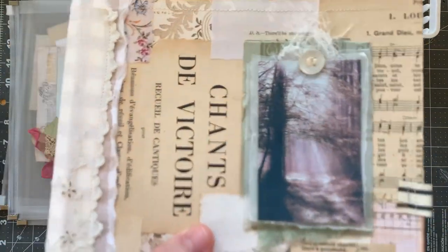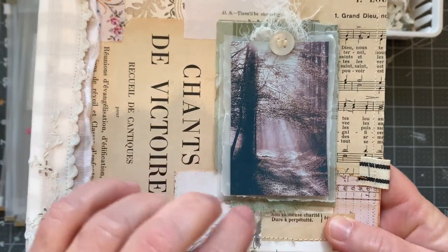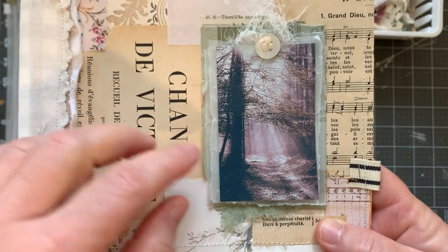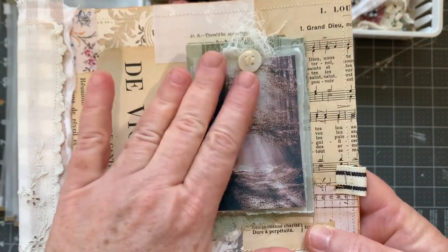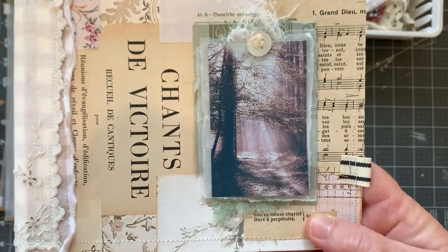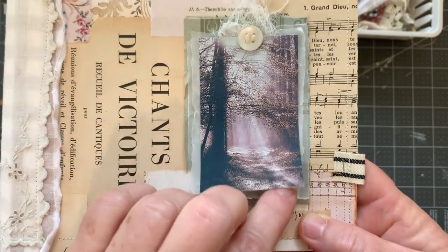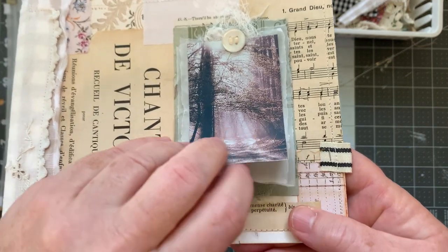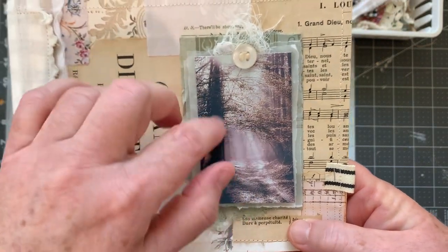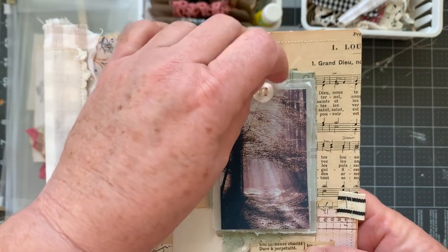I will explain what I've done and I will do it up close. This is one of Raindrop Lila's fall mini photo pictures that I cut out. And under here, this is not vellum — this is tracing paper.